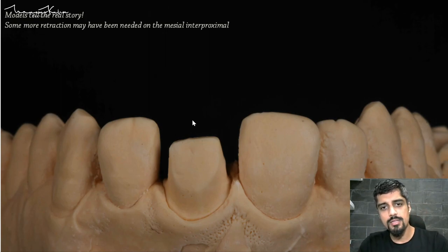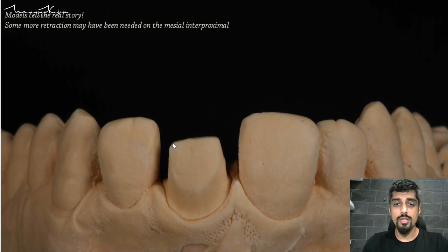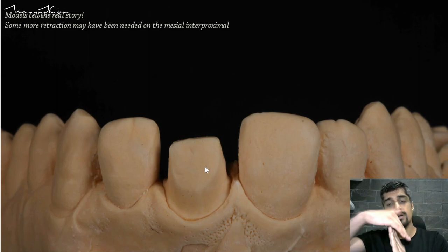This is the model that comes from the impression that my technician pours. You do not have to pour your impression — you are never going to be as good as your technician. When you look at the model, you should read your models when they come back from the lab — you will learn a lot about your mistakes. In this model you can really appreciate the two-plane reduction of the central incisor.